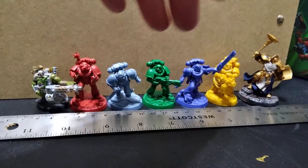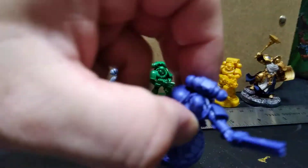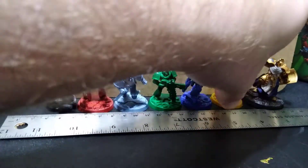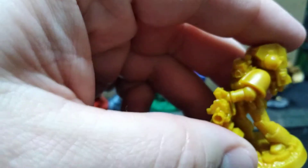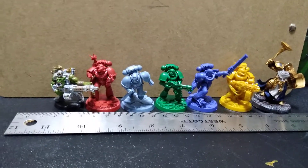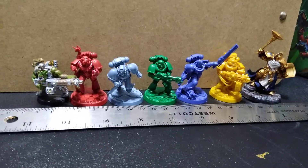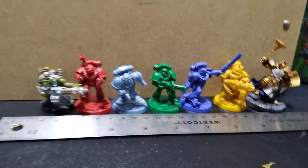I put them all together — a couple things to note: this blue guy was kind of tricky getting his arm to fit in right. I thought I was missing a piece but I just didn't have it in right. Just read the directions and it will show exactly how to put them in, so you don't spend an hour looking for a piece you think was missing. I hope this helps — stay safe out in the grimdark!